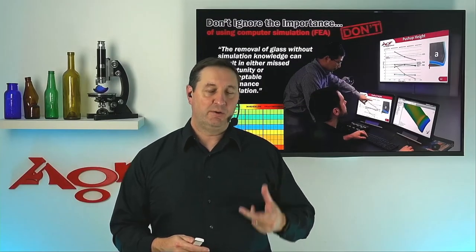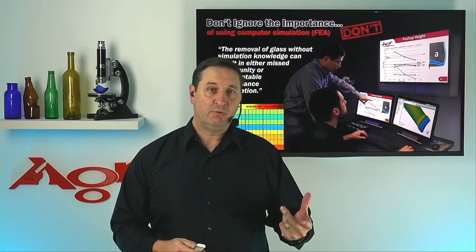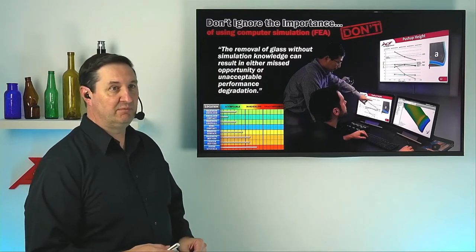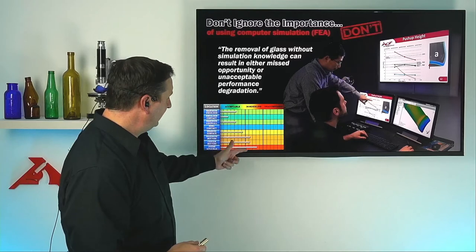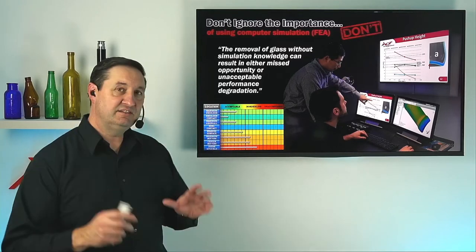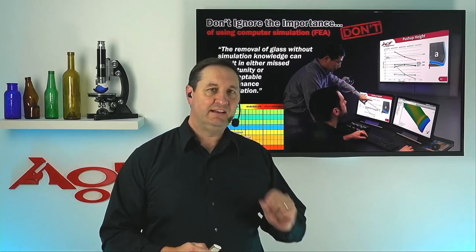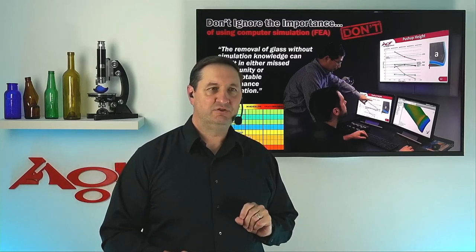In the end, we want to go forward with a project for lightweighting where we know that all the stresses in this container are well within the acceptable range. If we're taking a container where we're seeing things in the borderline range, that's not the way to go. We've got to look at each individual area for how we get those stresses down.